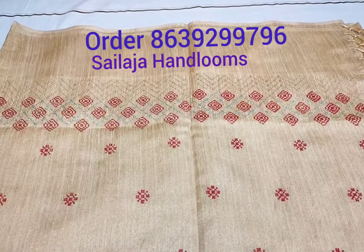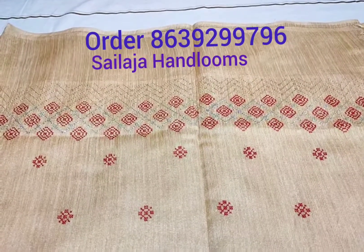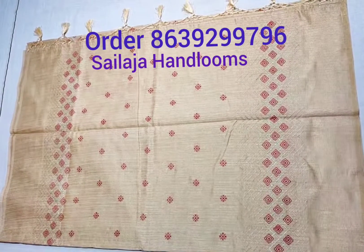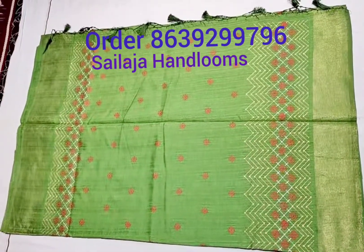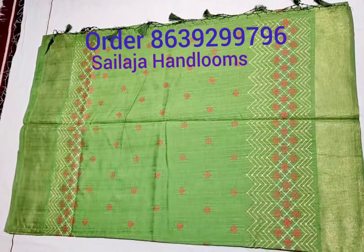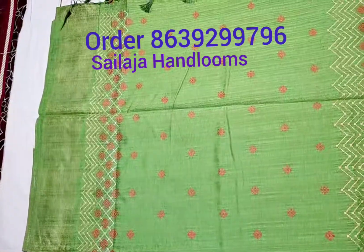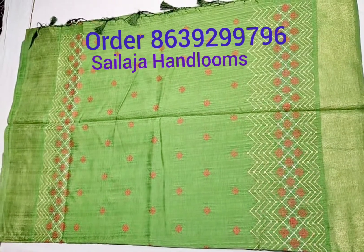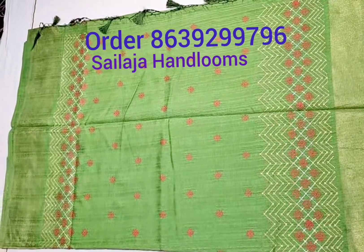Fine quality silk is very good and washable. The green color is also made with red and gold color combination to design. We also have a design with a blouse — very decent material.